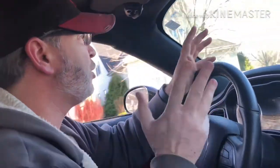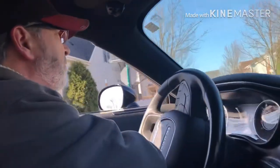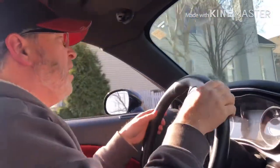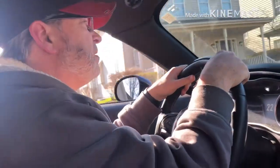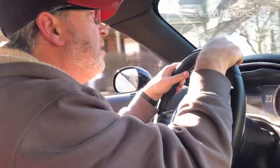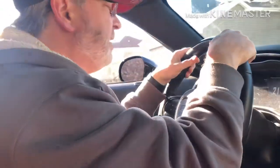It doesn't feel crazy insane or anything. It doesn't feel weird. It doesn't feel like the throttle's opening that much faster. I've watched all the videos, I see how it works — it just doesn't seem like that. It seems like it's kind of lagging. I mean I've got a quarter tank of gas.